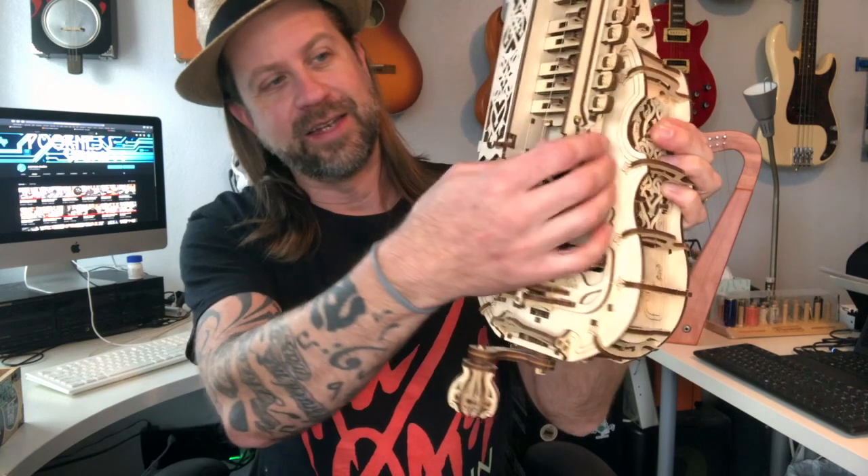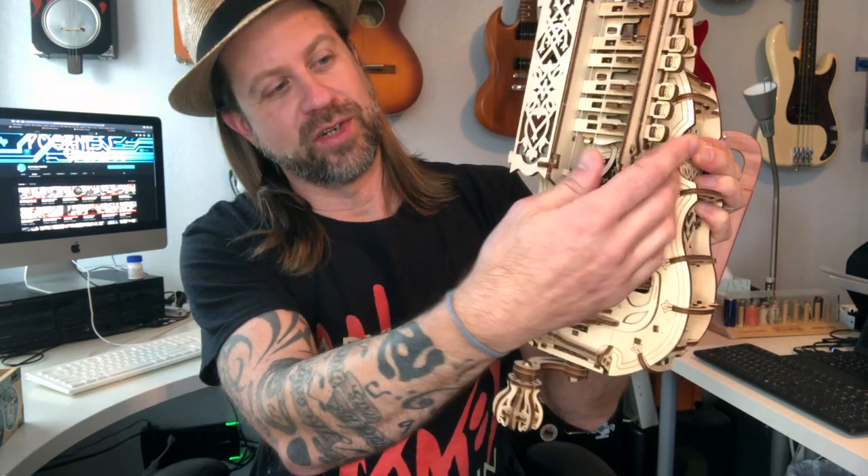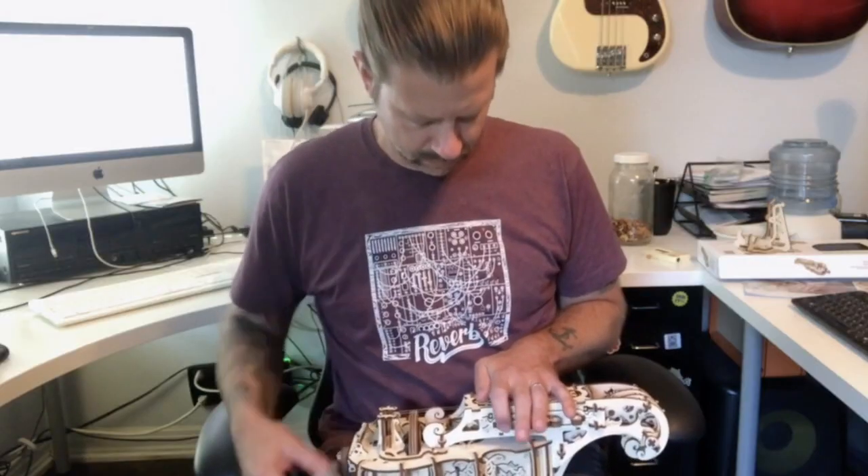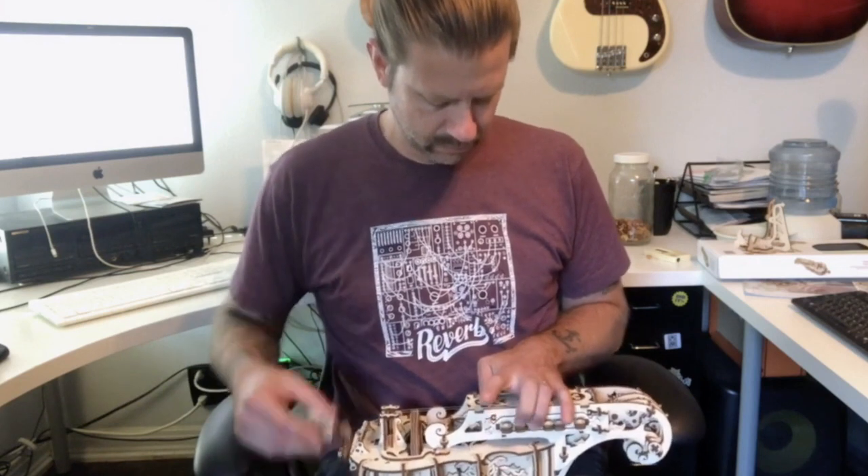Next up is my DIY hurdy-gurdy — my wife got me this as a birthday present. It's very simple: just two strings inside, and as you push these keys they fret one string while the other always drones the same note. It was super fun to build — you punch out all the parts from flat sheets, put it together, and wherever there are moving parts you apply wax so they can move without binding. Unfortunately it doesn't sound that great — it doesn't sound terrible, but not great. Still, it's a heck of a lot of fun.